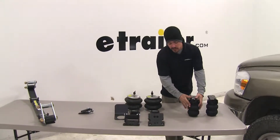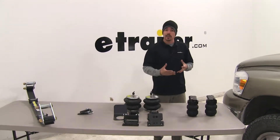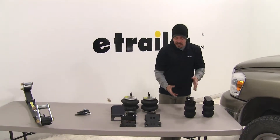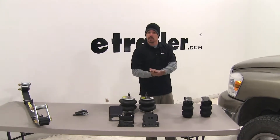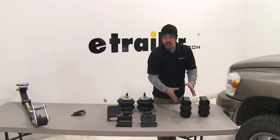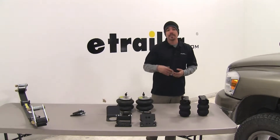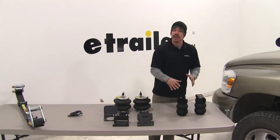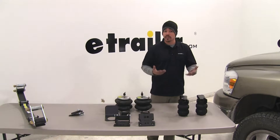Our jounce style springs are going to be a great option to upgrade your suspension if you have a constant or heavy load that you know is going to bring down the back end. The spring is going to provide support between the axle and the frame, preventing it from bottoming out, but we're not going to have the adjustability. These are ideal for somebody with a constant load that isn't going to change much — maybe a camper or a heavy boat that you're towing.